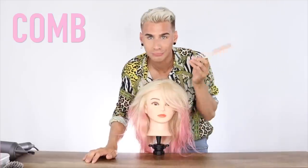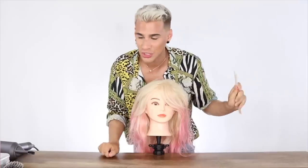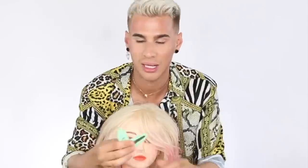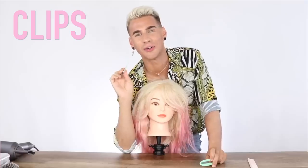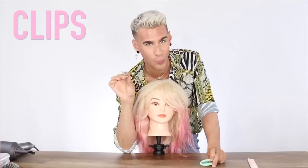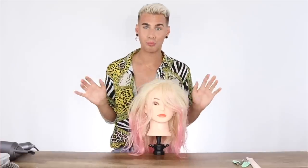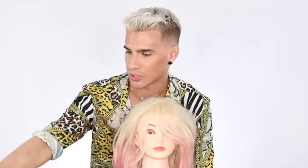Then I have some clips. These are really good for when we set the blowout — that way you don't get any creases in the hair. These are by Hairy Josh. If you don't have those or don't want to spend the money, you can also use a regular dumbbell clip. They do make creases in the hair, but they work. And then we have brushes — you have like three options really.